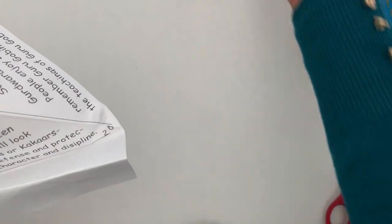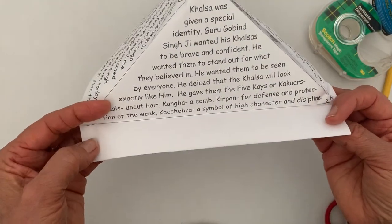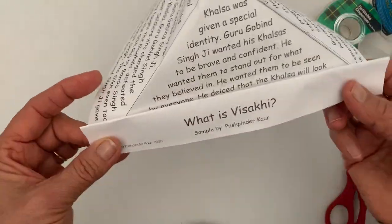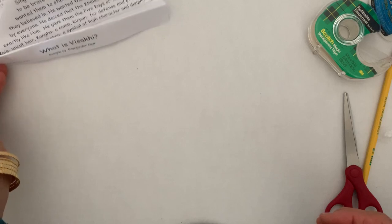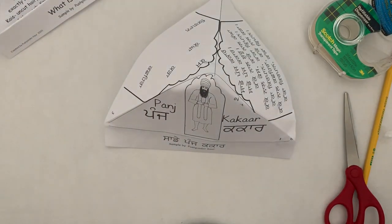I have one more written here — 'What is Vaisakhi?' I wrote the information on the three pages, and this is my Sakhi book. Have fun, I hope this was fun. I will see you next time with another project. Vaheguru Ji Ka Khalsa, Vaheguru Ji Ki Fateh.